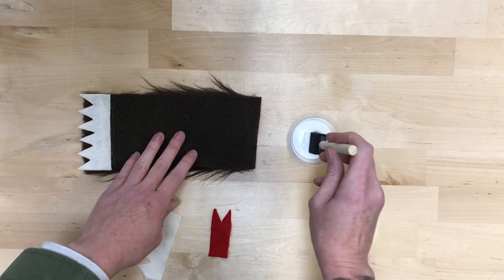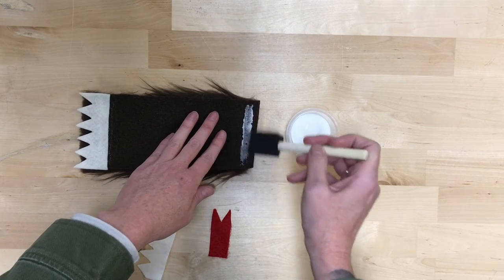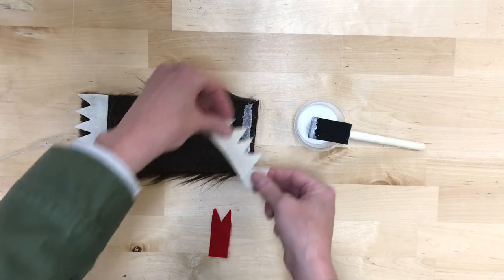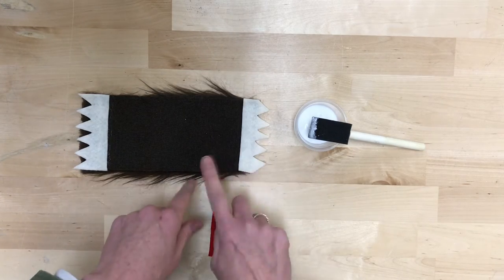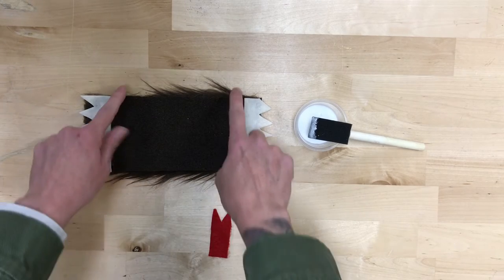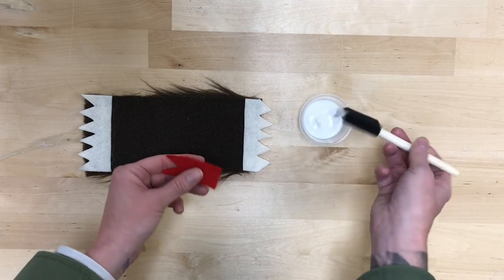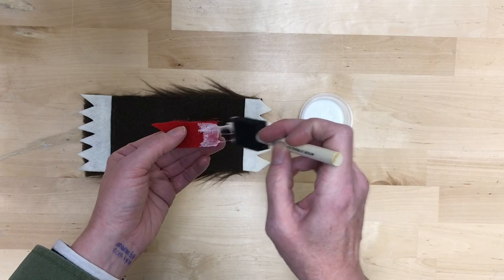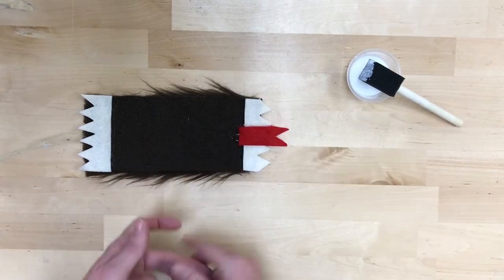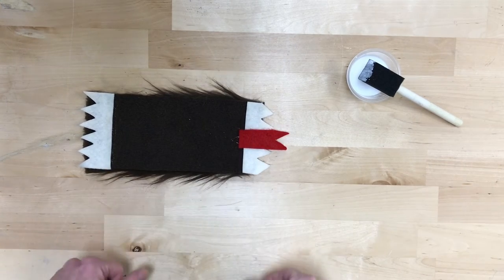You can always trim the fur later if you need to. Then we're gonna do the same thing on the other end — put that glue right along the edge. You're gonna get fur caught up in most of these, so don't worry about that; that's just the nature of working with fur. Take the other set of teeth and glue those right along the edge. You just want the pointy bits sticking out and make sure they don't overhang the edges too much — if they do, you can always trim those down. Then put it on the felt for the tongue, which is gonna be kind of a hairy mess, but that's all right. Position it on the right side so the tongue sticks out as much as you'd like, then pat that on and let it dry for a little bit.